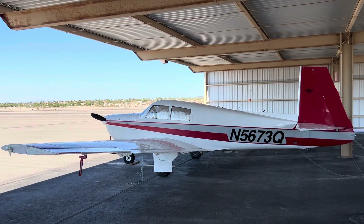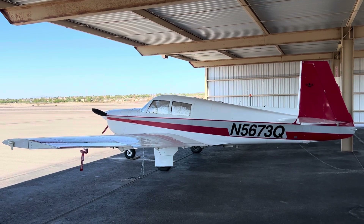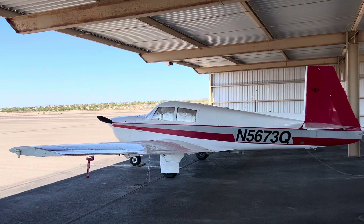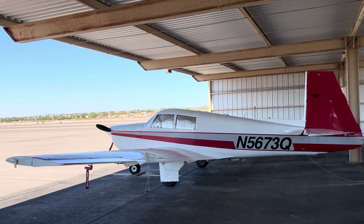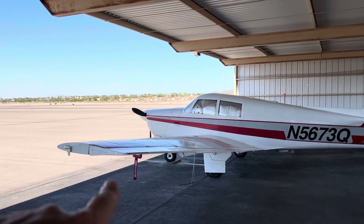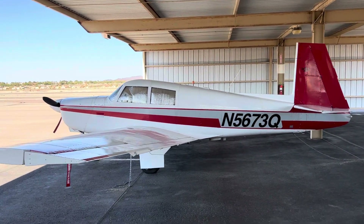This is a 1965 Mooney M20C Mark 21. It's a 180 horsepower Lycoming O-360. It's a carbureted engine and it has ADSP out on the wing tip, and it's got a nice paint job.